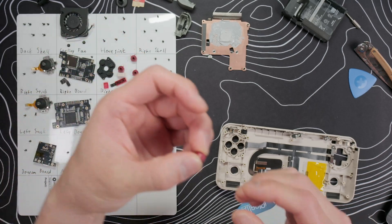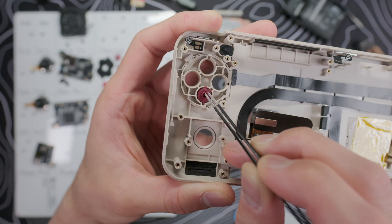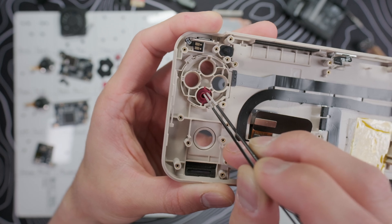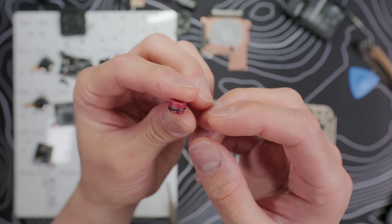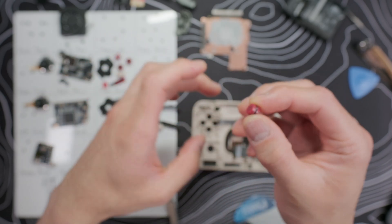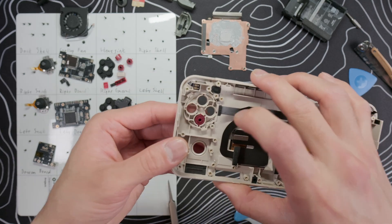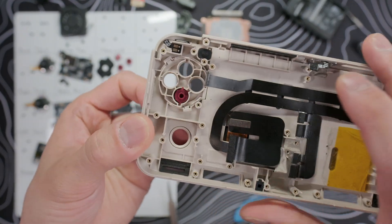These ABXY buttons don't have rims, and normally that would prevent us from using the TPU rings. But I did notice there is a small gap between the button and the slot that it goes into. So I tried making a 0.5mm thick ring at 0.2mm height, and it fits perfectly. It sits on top of the keys and is also thin enough to flex into the slot and not impede the button movement. So I prefer the TPU rings to putting strips of electrical tape.